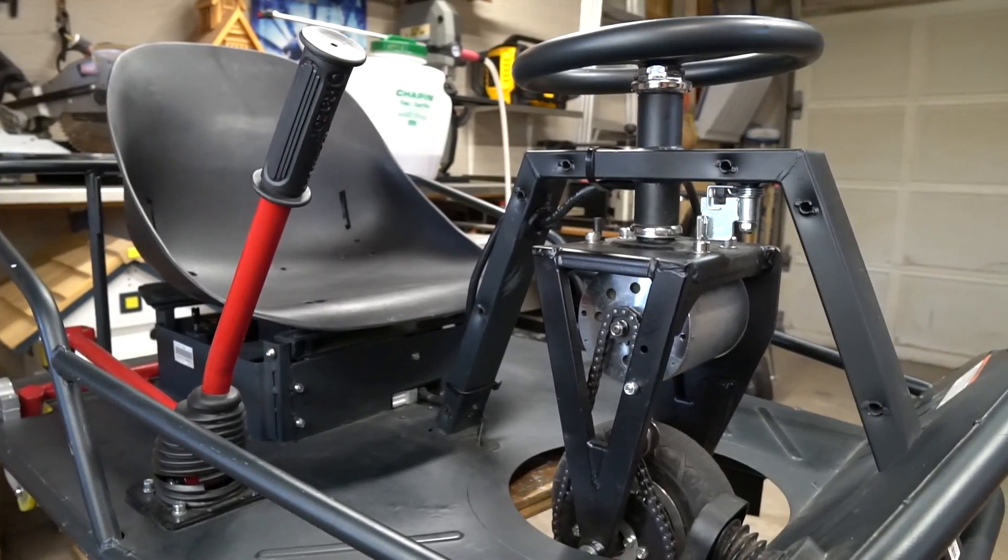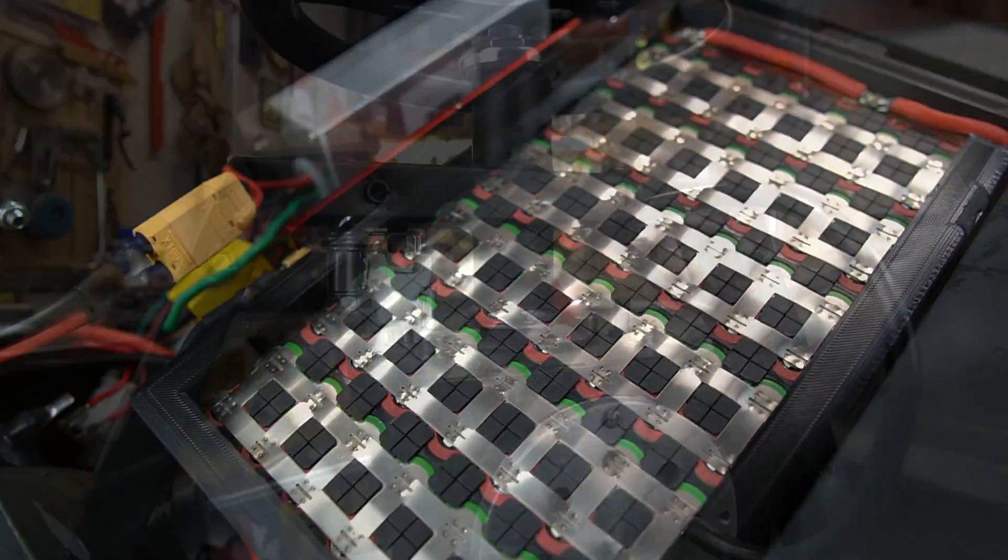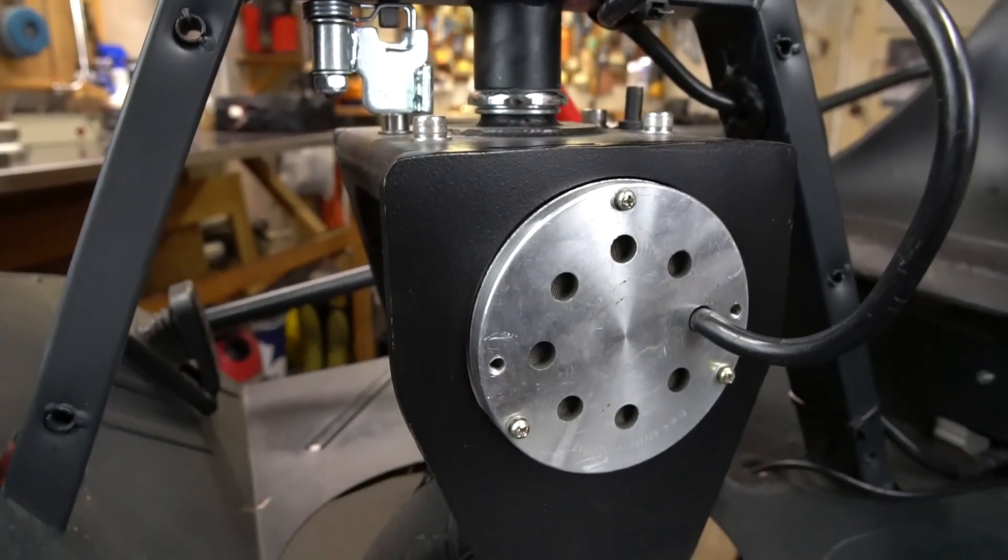And that's it — this thing is all ready to go. This Crazy Cart now has three times the power that it originally had. Not only that, but it also has slightly different gearing and is more lightweight. If you want to see this thing in action and watch me do some stupid stunts, you don't have to wait — you can watch that video right now.